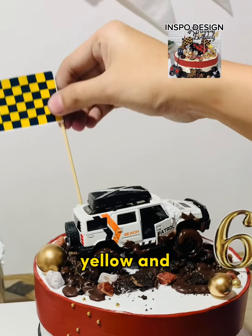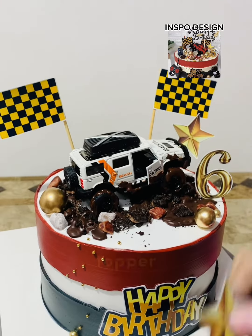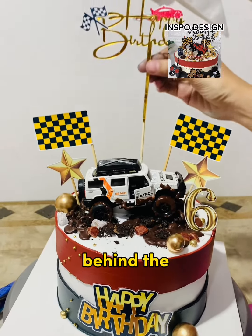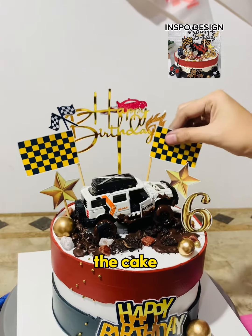We have stars, yellow and flag toppers, and a happy birthday logo and happy birthday topper. And now it looks even more beautiful. Lastly, we placed the happy birthday topper at the center of the cake, behind the toy topper. And that's it, we are now done decorating the cake.